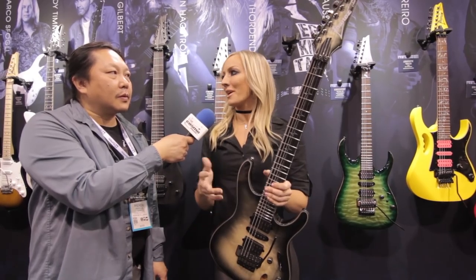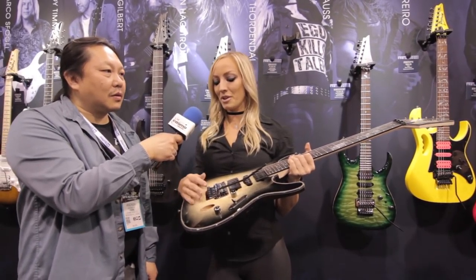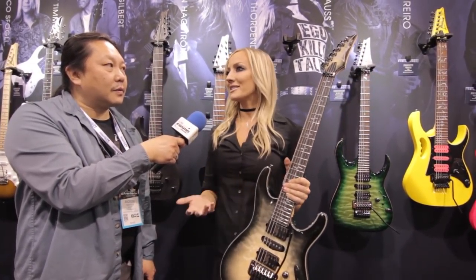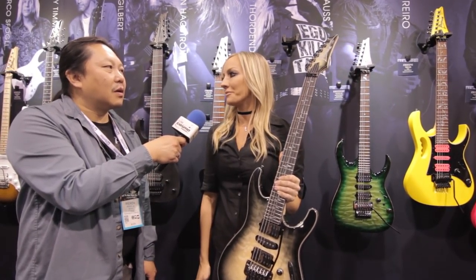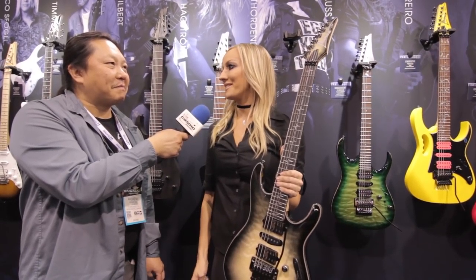We argued a little bit about materials and this and that, but I ended up getting everything I wanted. This is mahogany, this is a beautiful quilt top, these are my custom pickups, and this is an ebony fretboard. We ended up doing it at a price that made sense — it's not a $5,000 guitar. It's really something that people can afford, something that's accessible to everyone. It can even be a birthday present if need be.